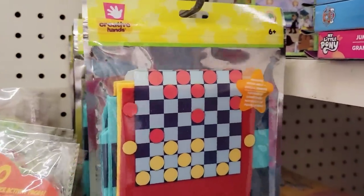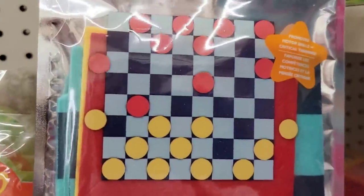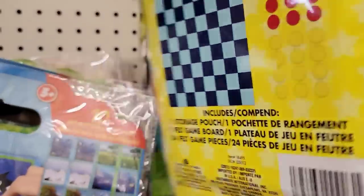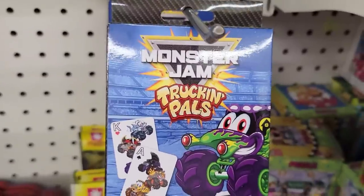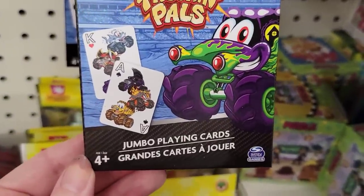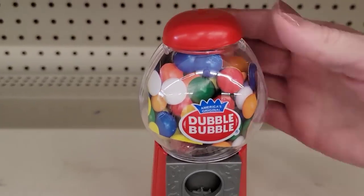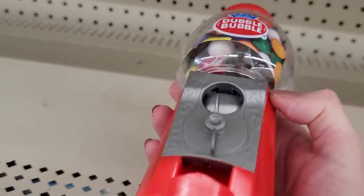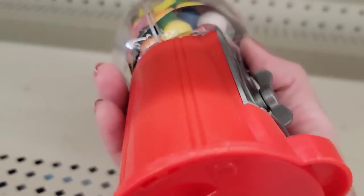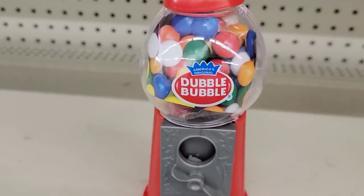Here they have on-the-go felt checkers, ages 6 and up. You get one storage pouch, one felt game board, and 24 felt game pieces — easy to carry around and easy to store. They also have Monster Jam Truckin' Pals Jumbo Playing Cards by Spin Master, ages 4 and up. I found this random red gumball machine by the candles — it's 6.5 by 3 by 3.5 inches. The top opens to fill it, and on the bottom it screws open to get the money out.